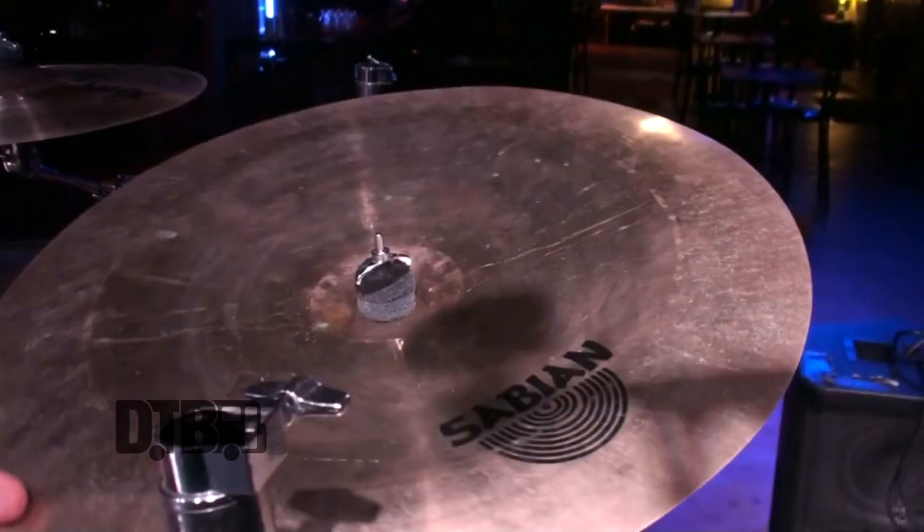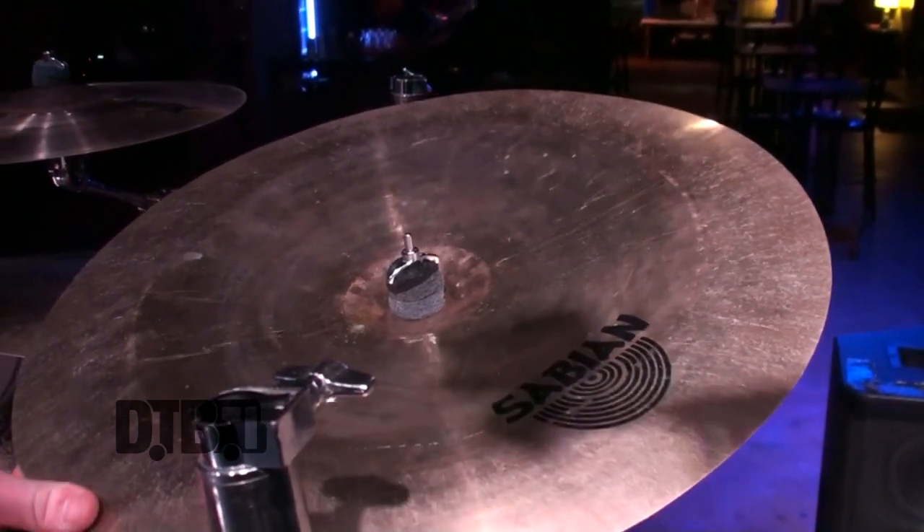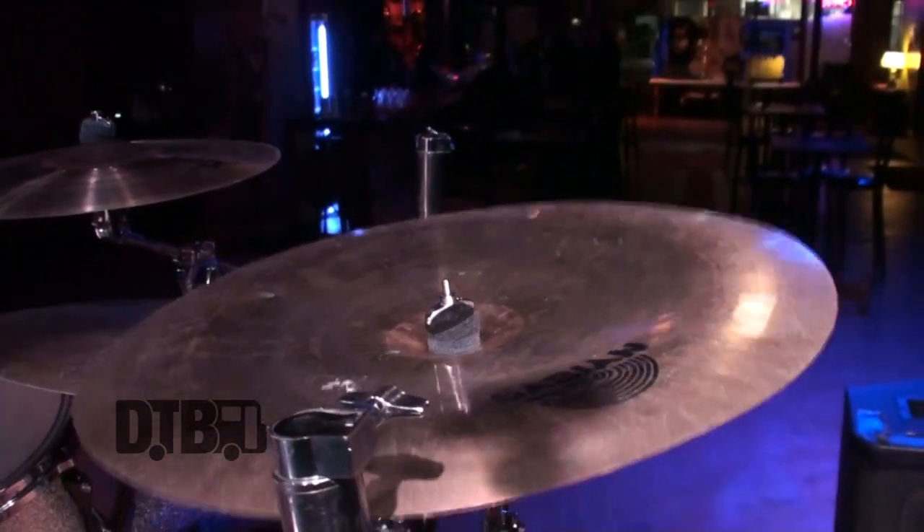I got this one before I left for this tour. It is a 21-inch AAX Chinese. Sounds pretty nice — I'm happy with it.